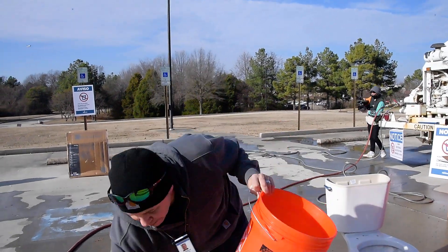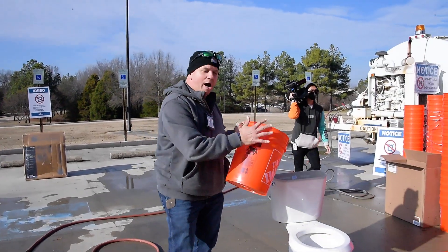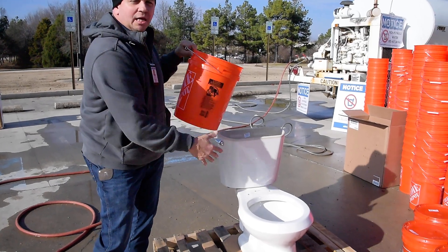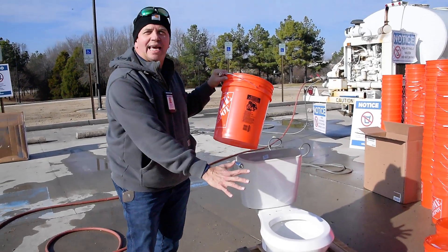We're asking citizens, when they get a bucket of water like this, to pour the water in the tank at the top — the reservoir — to about halfway, then they can flush. They should be able to fill it up another time halfway so they can flush again.